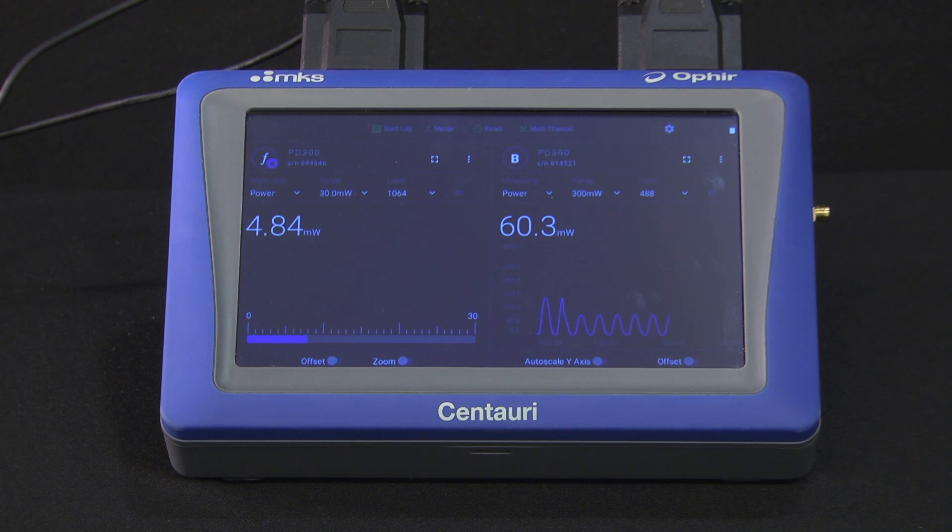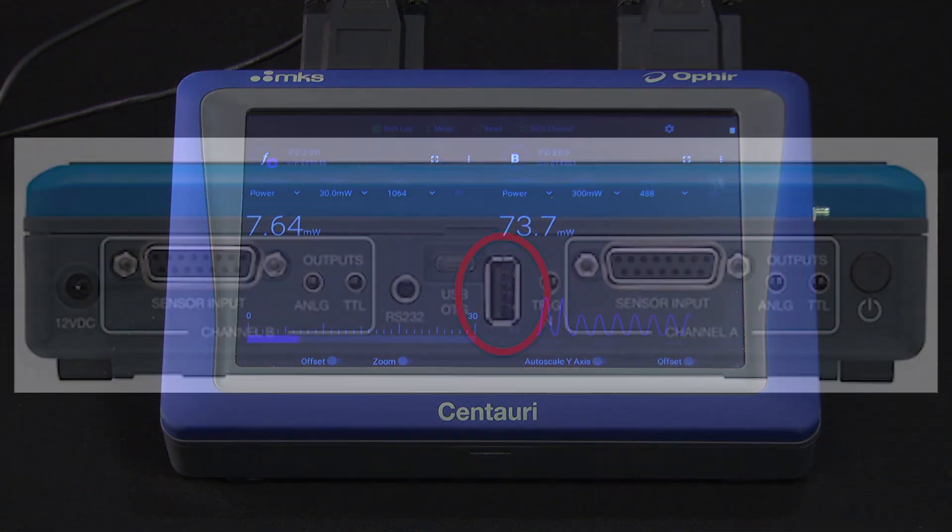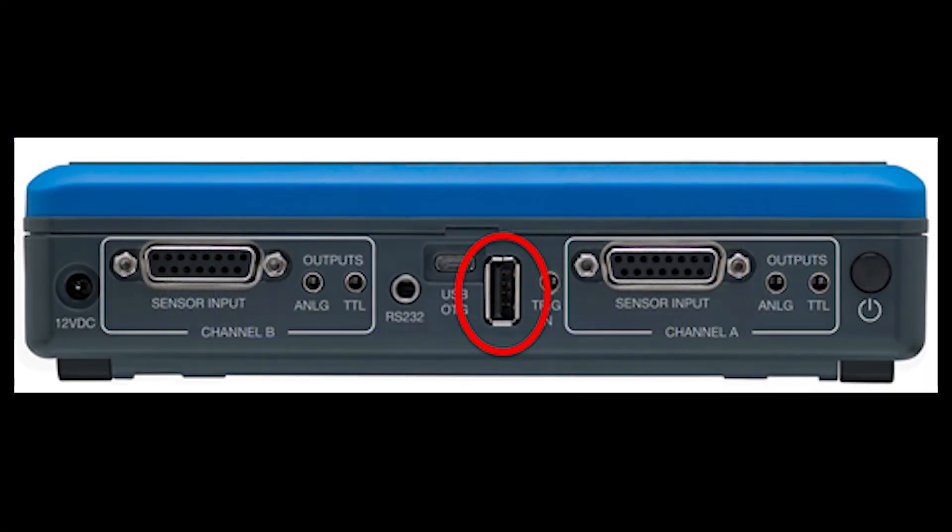Because Centauri logs data to an inserted USB flash drive, the logging capacity is essentially unlimited. We insert the USB flash drive in the slot at the top of the instrument.